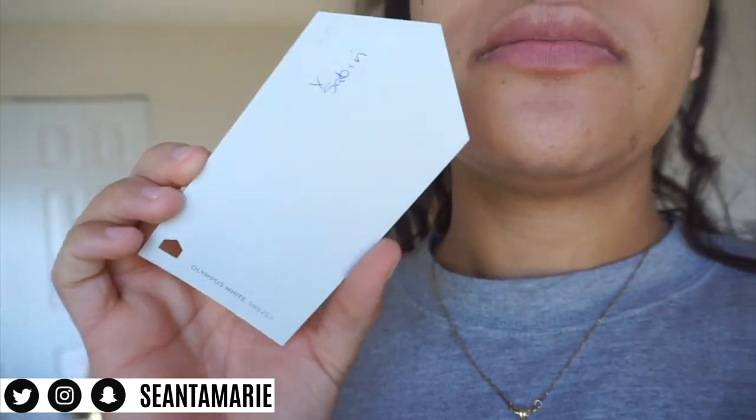I wanted to show you the colors. All of these are Sherwin Williams. The trim is going to be Pure White, and the actual room is going to be Olympus White on top, which is kind of a whitish gray. The bottom is going to be this blue color called Dark Night. We're dressed in our painting clothes and about to get started — I'm a little nervous because nothing's going right.